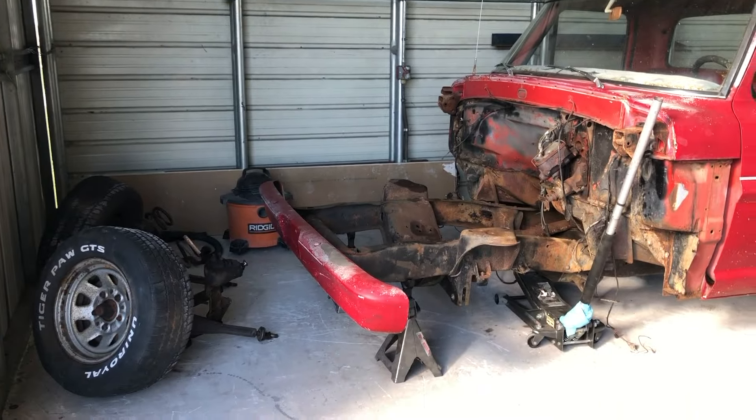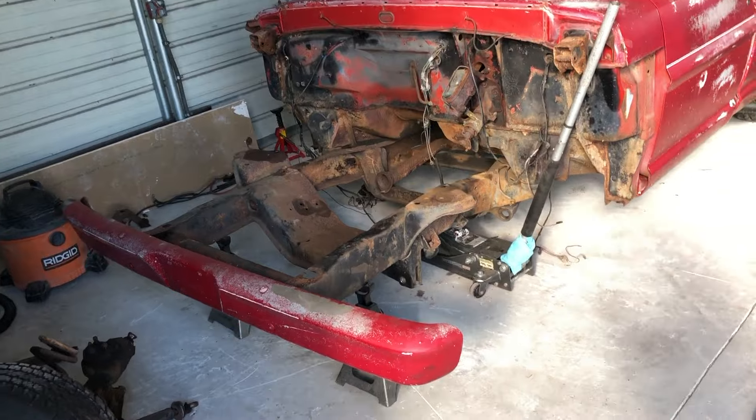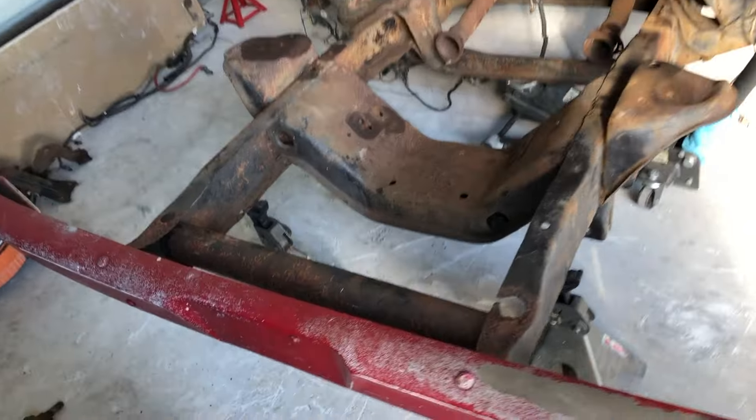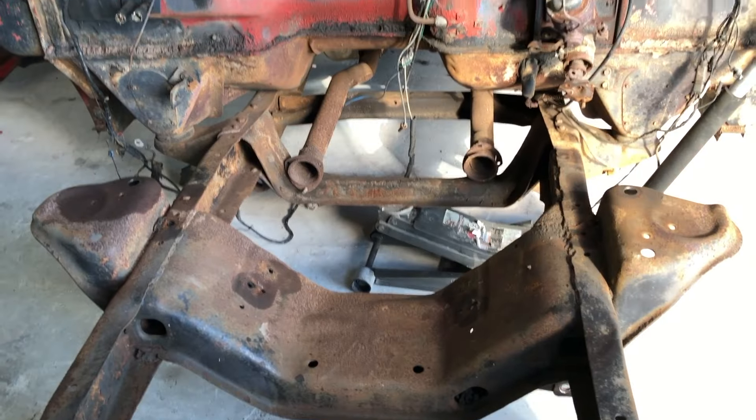With the front suspension removed I just took a few minutes to clean up so that I can start working on removing the cross member.